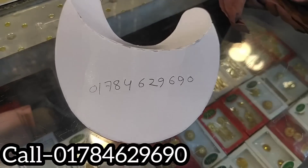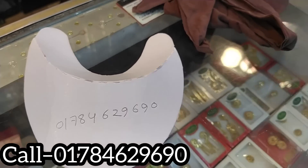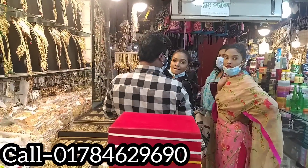Okay, so this is the number: 0784629690. Friends, keep watching my channel. Take care, love it.